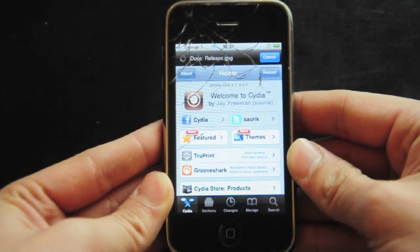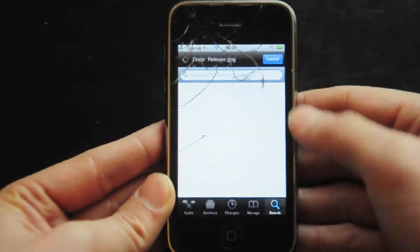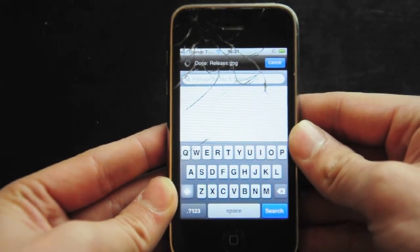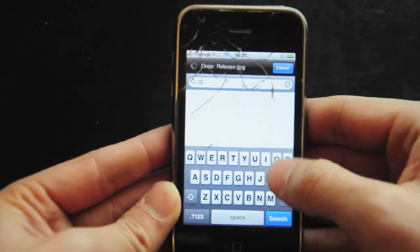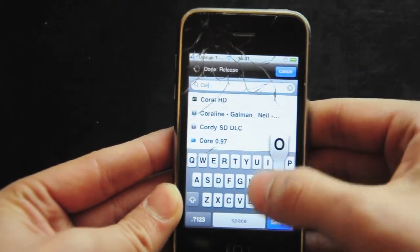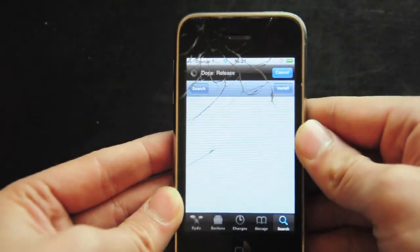They released a new package in Cydia called Corona 5.0.1 Untethered. So you want to go ahead and type that in — Corona 5.0.1 Untethered.